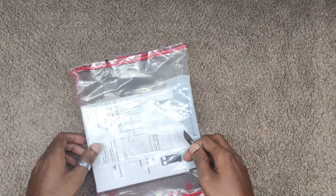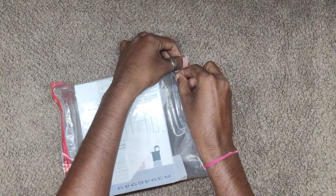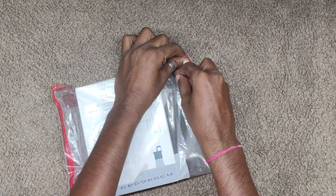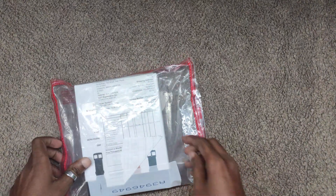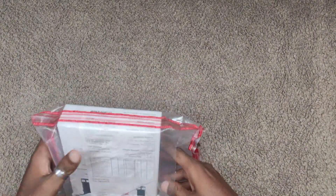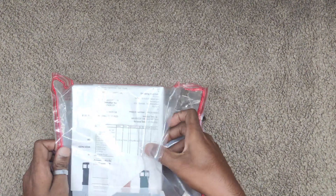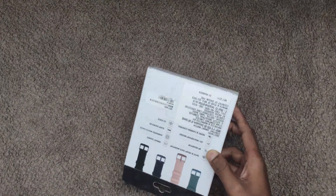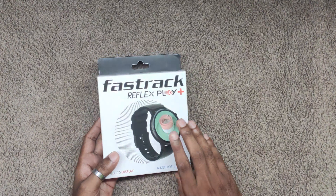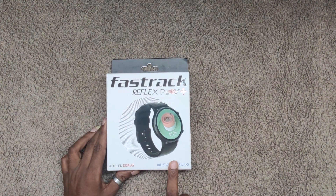So now we have to check the content, then take a look, and next we can check the watch. First of all we will check the overview. Here is the AMOLED display. There are Bluetooth calling and speakers.